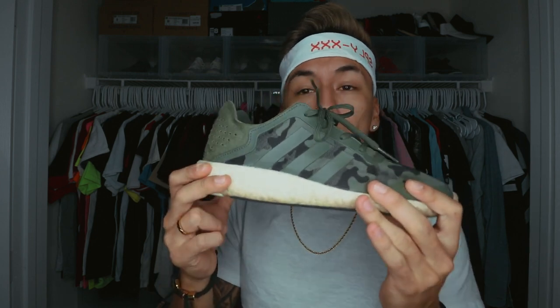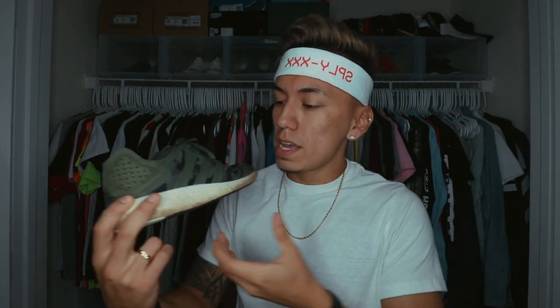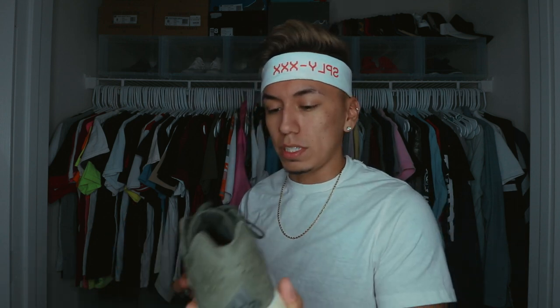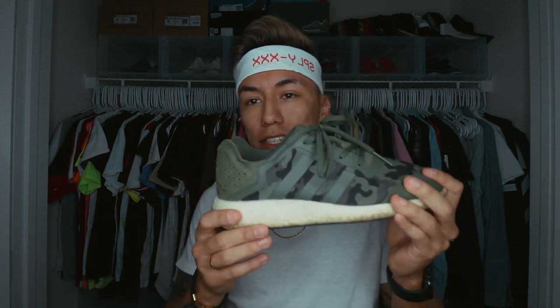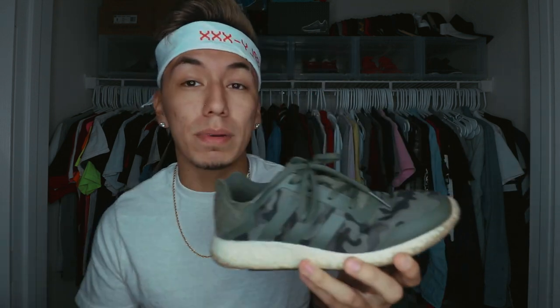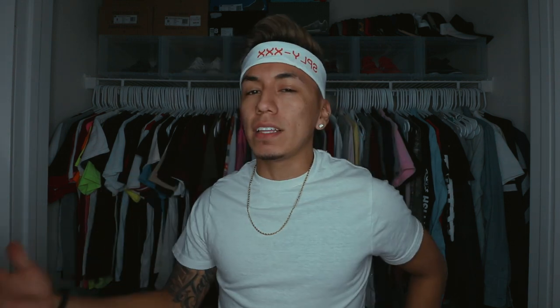Eventually the Nike hype started dying down and Adidas hype started growing. That's when I bought my first pair of Boost — I wanted to try them out. I liked them a lot because of the Boost cushioning; they're more comfortable than Nikes. Unfortunately, they're not really a hype shoe, they're kind of ugly, and I barely even wear them anymore. I think the last time I wore them was to cut somebody's hair.